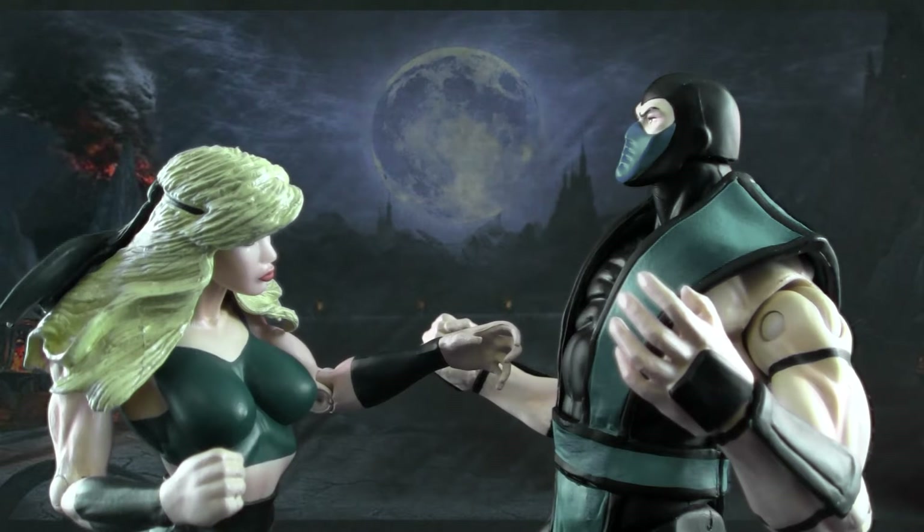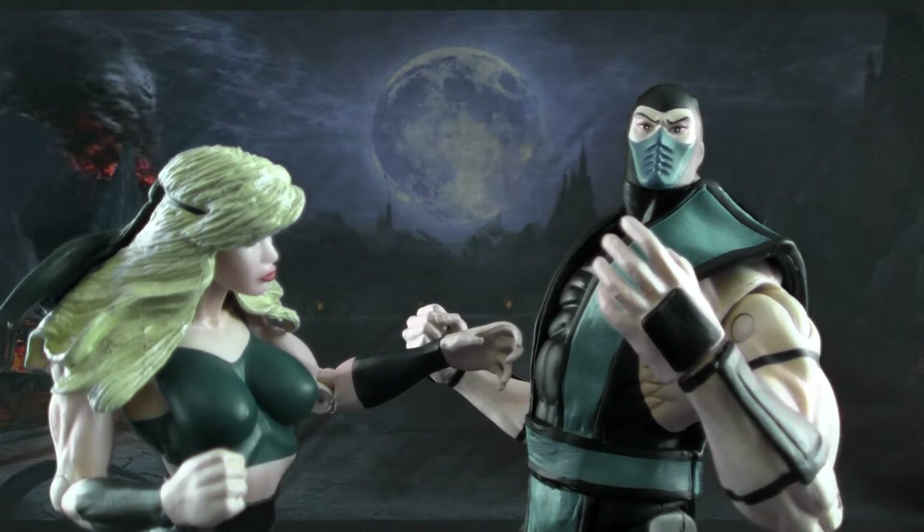Aw, Sub-Zero, you're so nice, but we're just friends. Friendship. Just... friends?